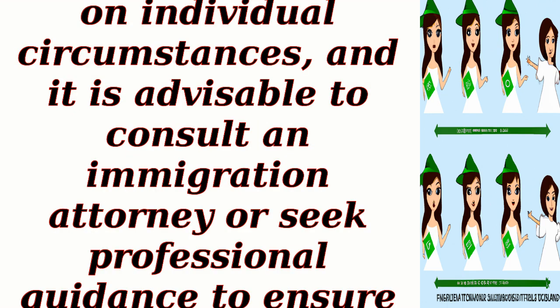It's important to note that the process may vary slightly depending on individual circumstances, and it is advisable to consult an immigration attorney or seek professional guidance to ensure accurate and up-to-date information specific to your situation.